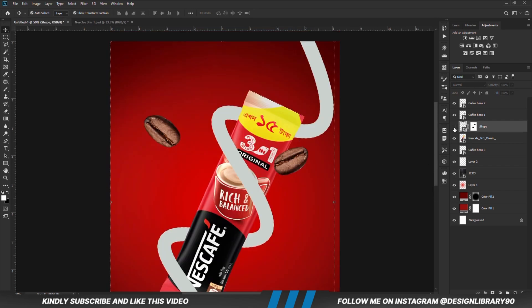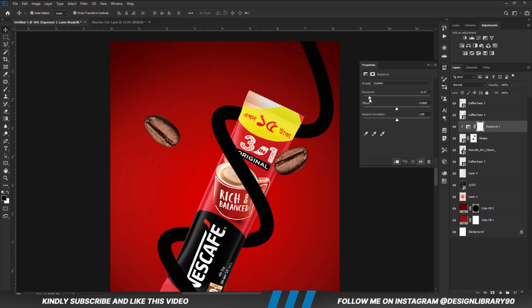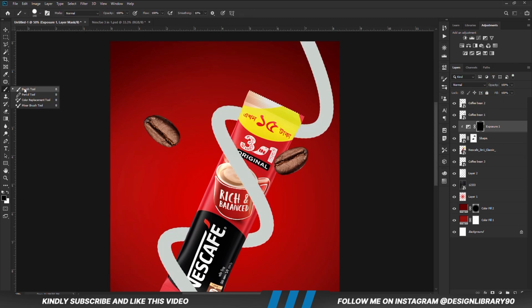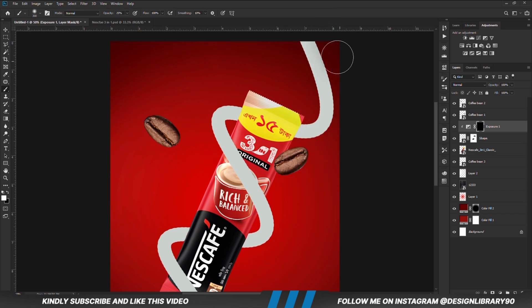With this layer selected, we are going to create an exposure adjustment layer clipped onto the layer. With the mask selected, Ctrl+I to invert. With a soft round brush, reduce the opacity, set foreground to white, and paint some shadows.